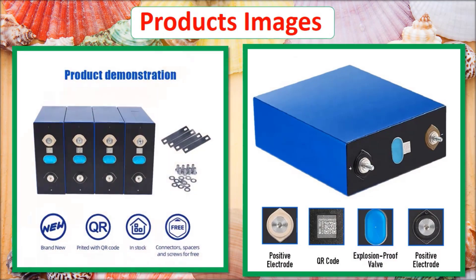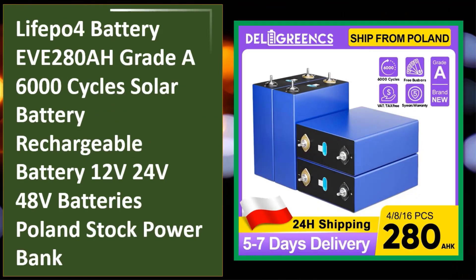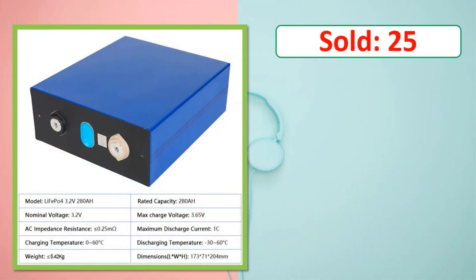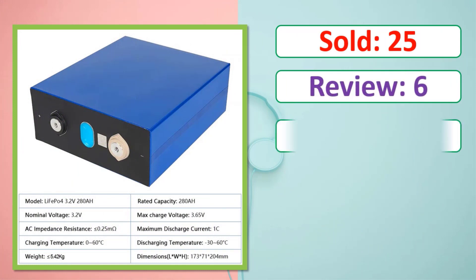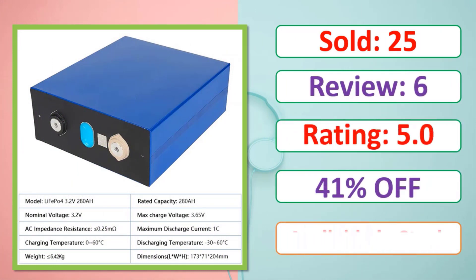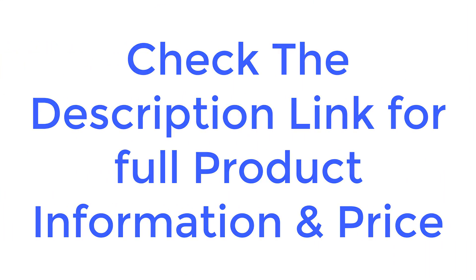Product images, sold count, review rating, percent off, available in stock. Check the description link for full product information and price.